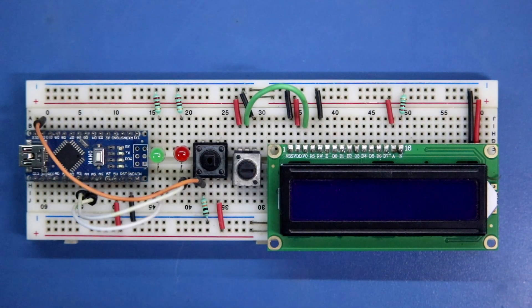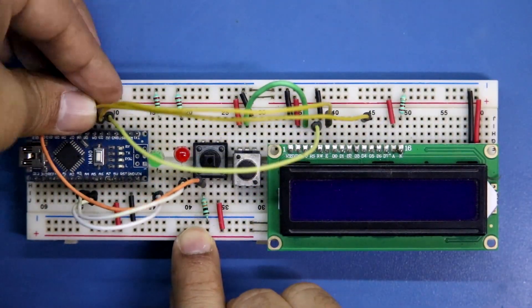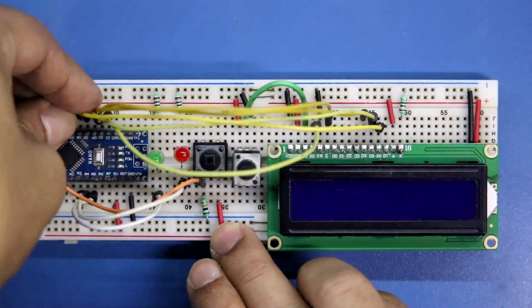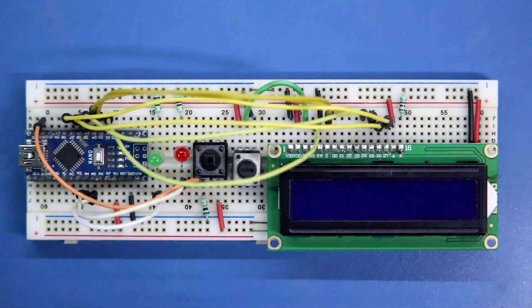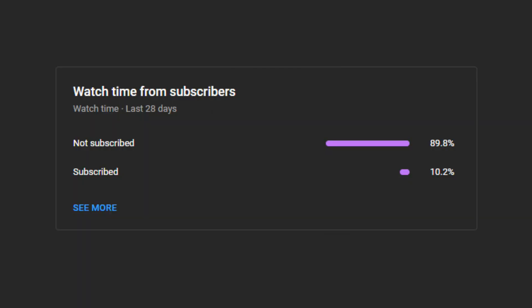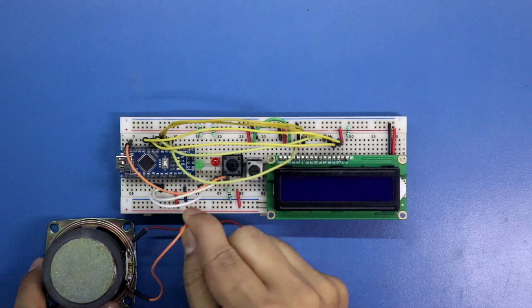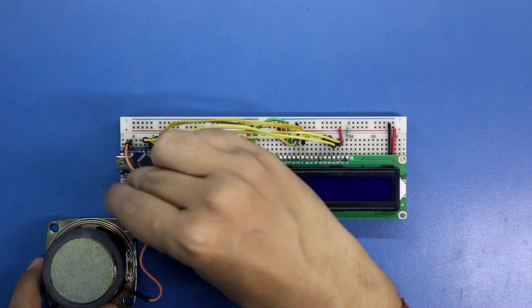Now it's time to connect the display to the Arduino: RW pin to D2, Enable pin to D3, D4 to D4, D5 to D5, D6 to D6, and D7 to D7. Now we have to connect the speaker — connecting the negative pin to ground and the positive pin to the A0 pin of Arduino.